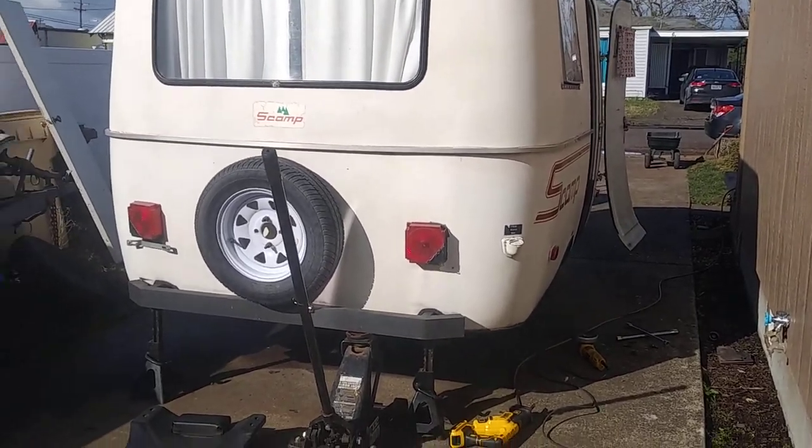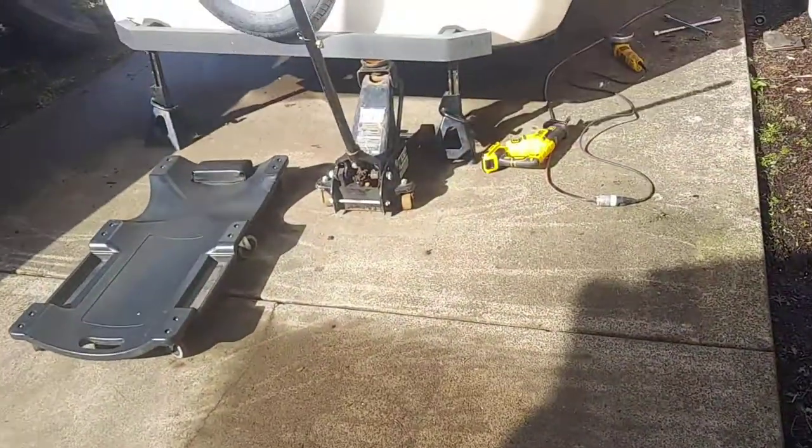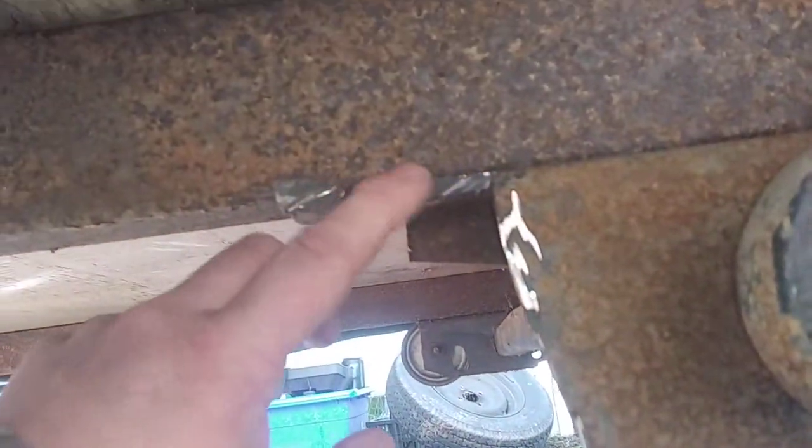Alright, playing with a little scamp here. Got the new axle. I am cutting the bracket off.